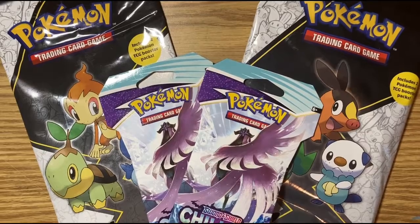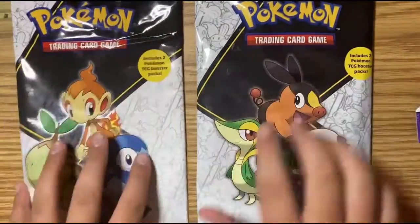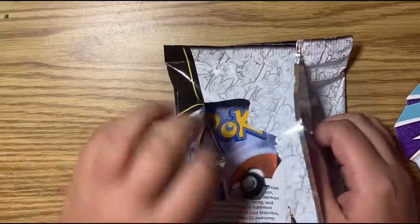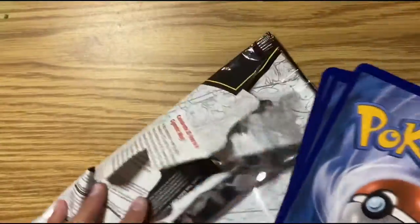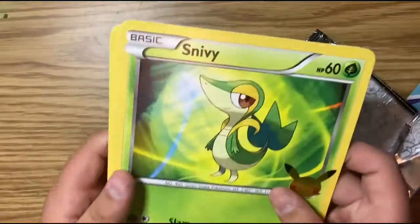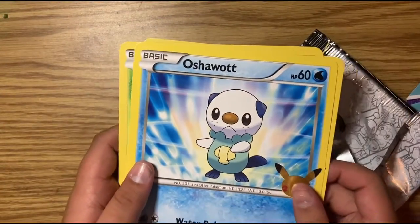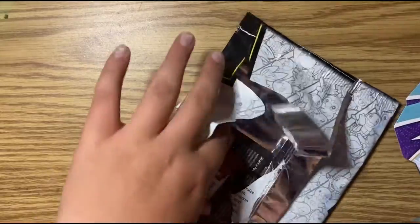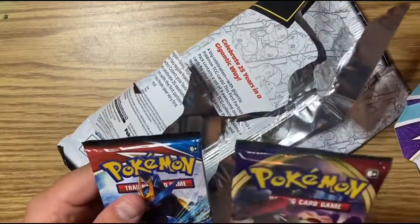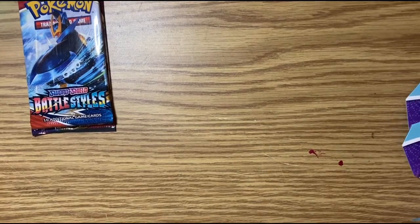So I'm going to start off by opening these giant packs. This one has Tepig on the front — it says Snivy, Tepig — and we have one Sword and Shield and then a Battle Styles pack. I'll set those aside for later in the video. I am dyslexic and terrible at reading, so bear with me.